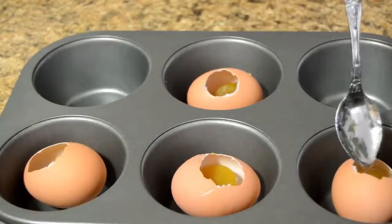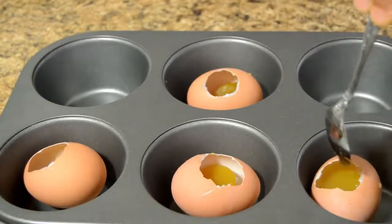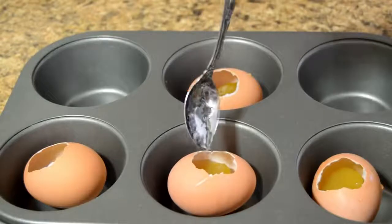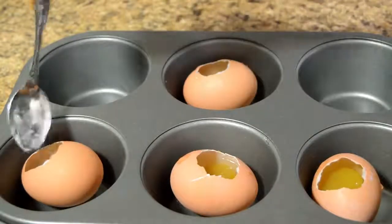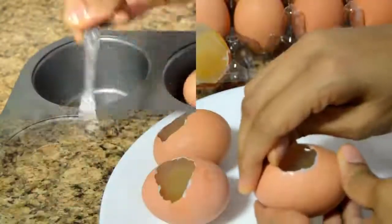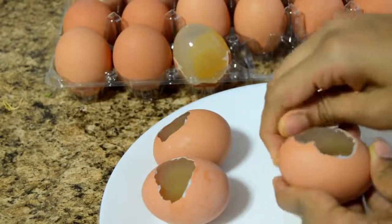Now let's pour the remaining mixture. Please remember the mixture should not be too hot — it has to be warm. If it's hot, it will start melting the jelly inside. Pour the mixture until the shell is full; only then will we get a proper egg-shaped jelly. It's been 10 minutes and the jelly is completely set.